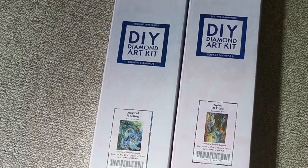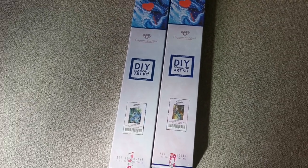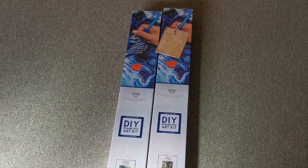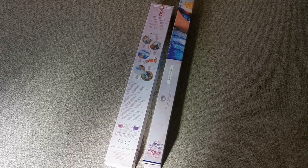If you know Diamond Art Club, you'll know the blue square means these are both square drill kits. Up there we have the branding and a lovely little letter from Jennifer. This is just to give you an idea of what the box looks like. On the left hand side is the back of the box where you'll find instructions on how it works.